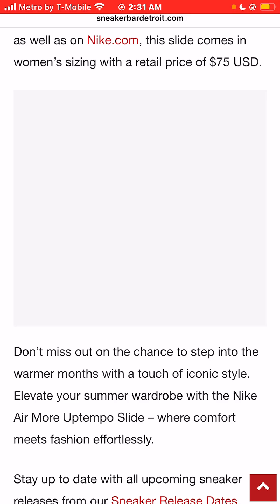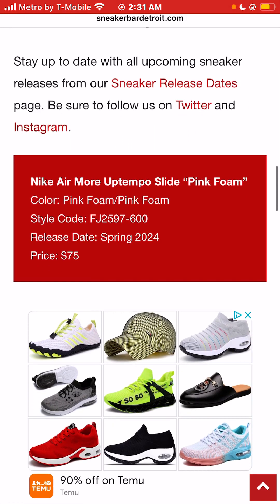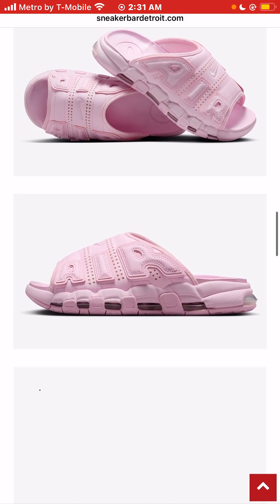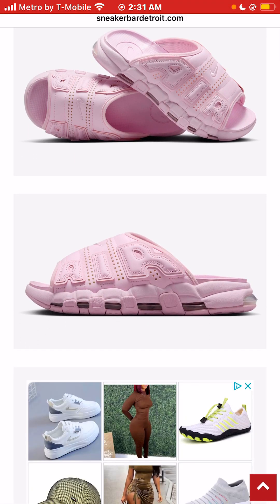The retail price will be set at a pretty expensive $75 for a slide. That's pretty expensive in my opinion. I have to say that the Nike Air More Uptempo sneaker is one of my two favorite sneaker silhouettes. The Jordan 5s are also my favorite. I'm always looking for new colorways.